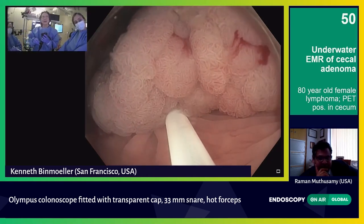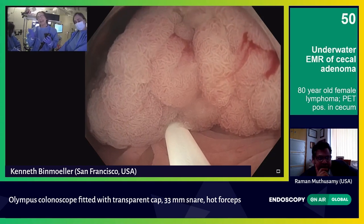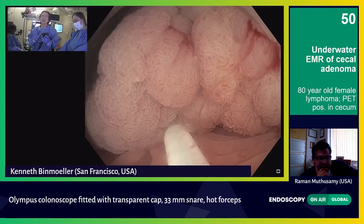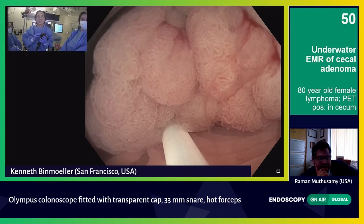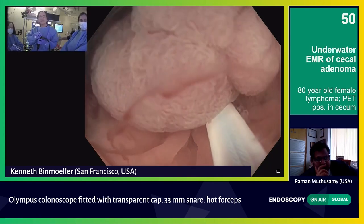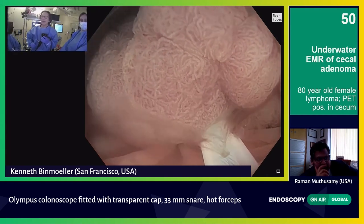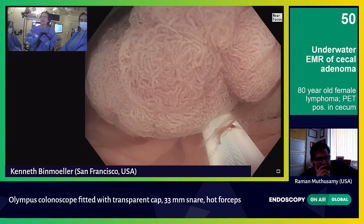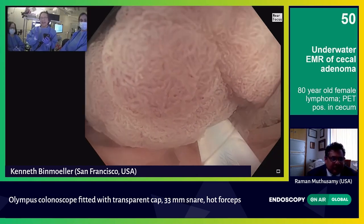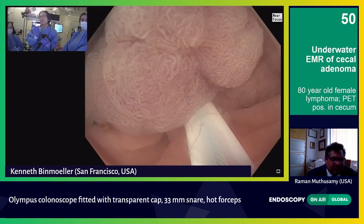We're ready to resect this. I'm debating — because this is very vascular and there's going to be bleeding — whether to start with some coagulation first, or just use coagulation. I'm actually going to switch to forced coag for this. We have the heat sink effect of underwater, and that limits the depth of thermal injury. We're in the cecum — it's thin here, but everything's contracted. We have maximum wall thickness preserved. The rationale for submucosal injection is to counter the effect of gas insufflation that distends and thins out the wall. So there is no submucosal injection here — we can preserve the native thickness of the cecum.